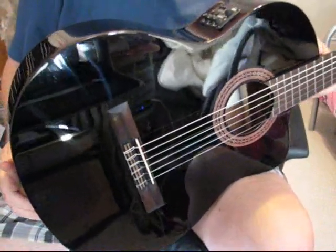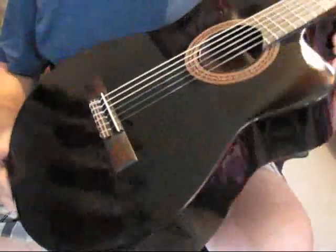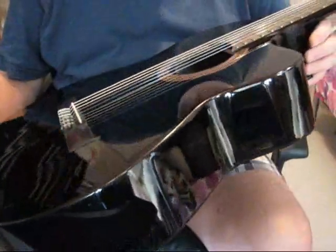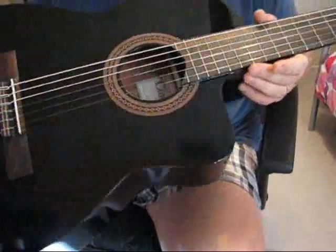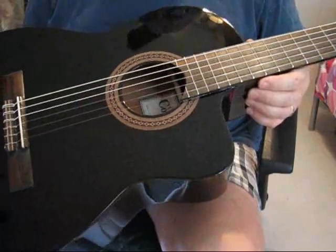Welcome to Gibbons Guitar Emporium. Today I'd like to give you a playing demonstration of a beautiful Cordoba C5CEBK classical guitar with B-band pickup. It has a lot of great features that are discussed in my eBay listing. It is jet black.